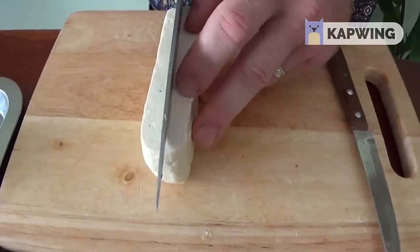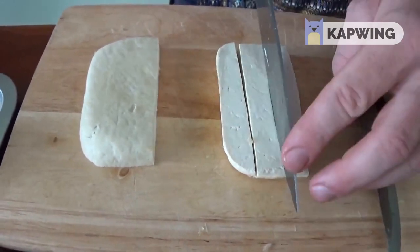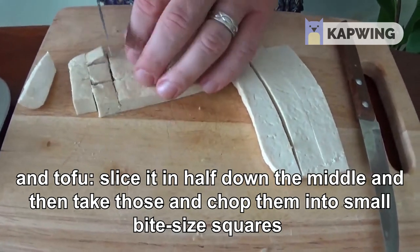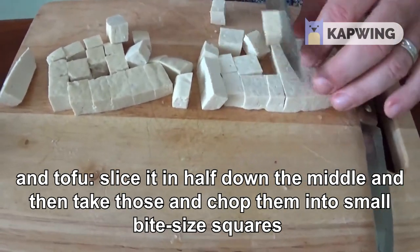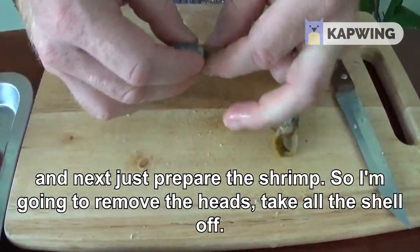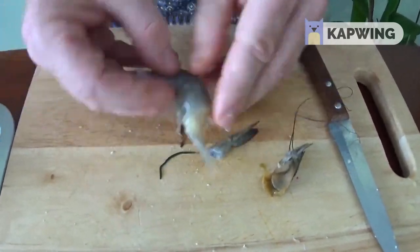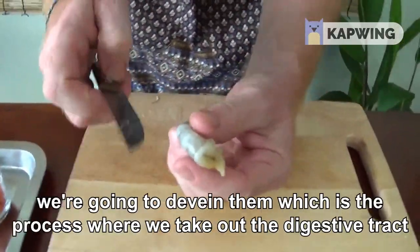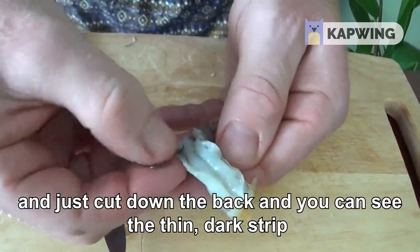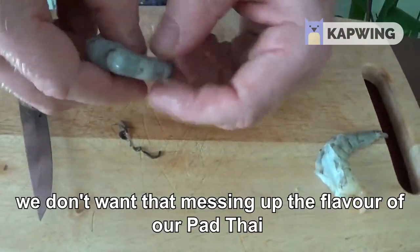For the tofu, slice it in half down the middle, then chop each part into strips about a third, and then chop those into small bite-size squares. Next, prepare the shrimp — remove the head and take all the shell off. Now we've taken all the shells, heads, and legs off. We're going to devein them, which is the process where we take out the digestive tract. Just cut down the back and you can see the thin dark strip — it's going to be bigger in some than others. We'll take all this out because we don't want that messing up the flavour of our pad thai.